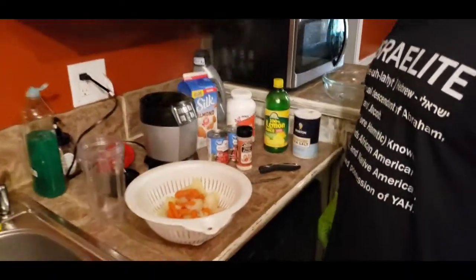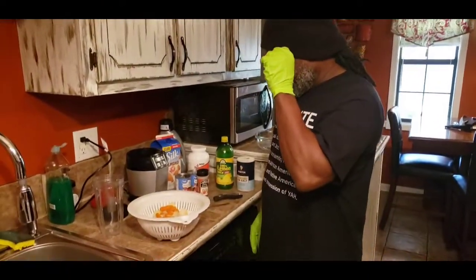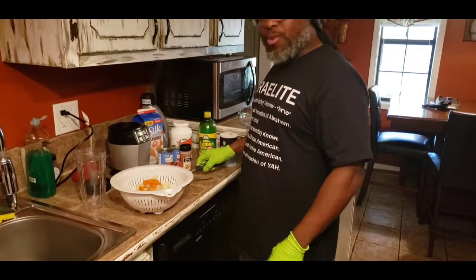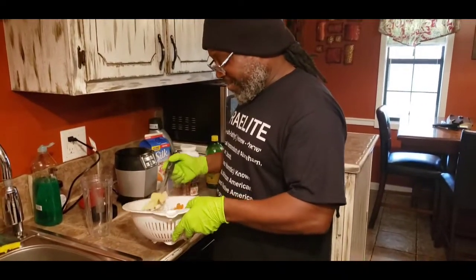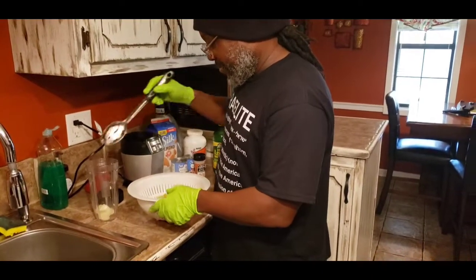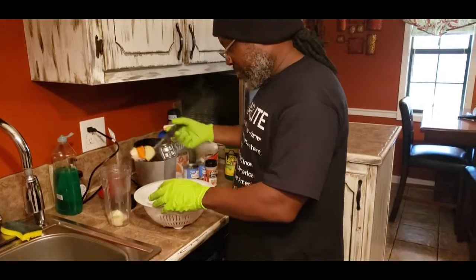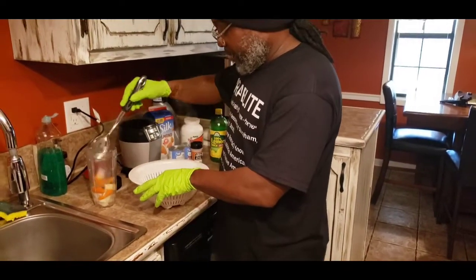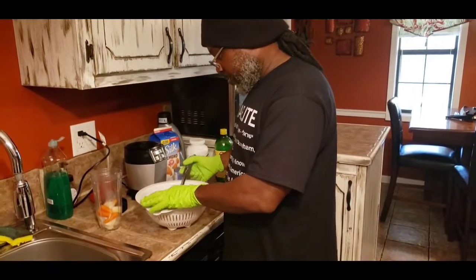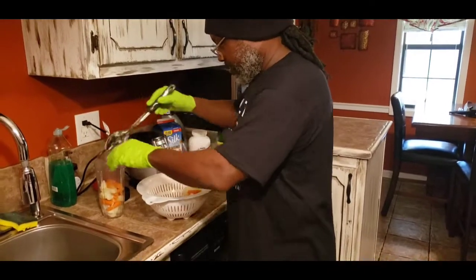He also has some lemon juice, some almond milk, and nutritional yeast. That's it! So now James is putting his veggies into the cup so he can use the Ninja blender to mix everything up.